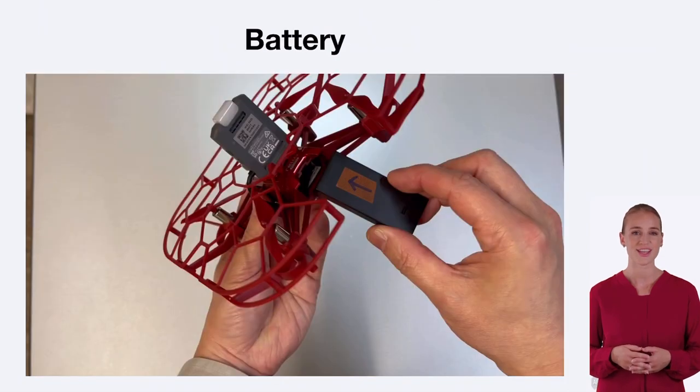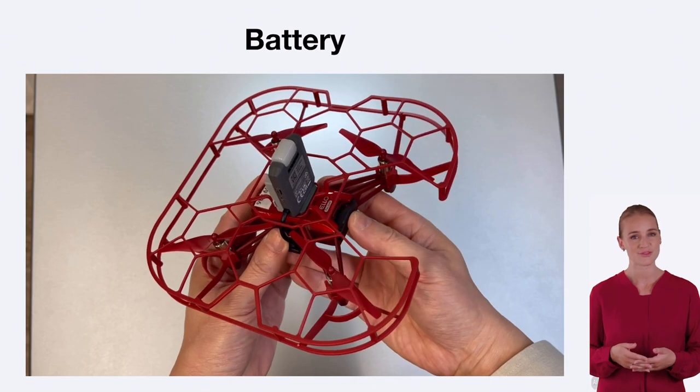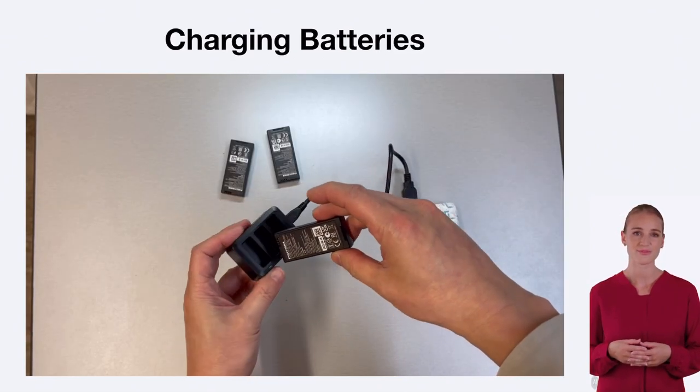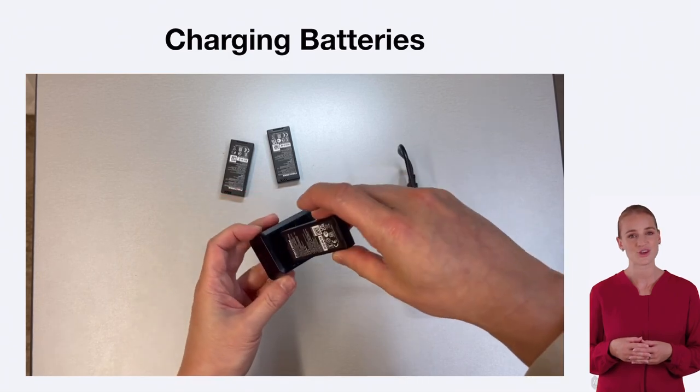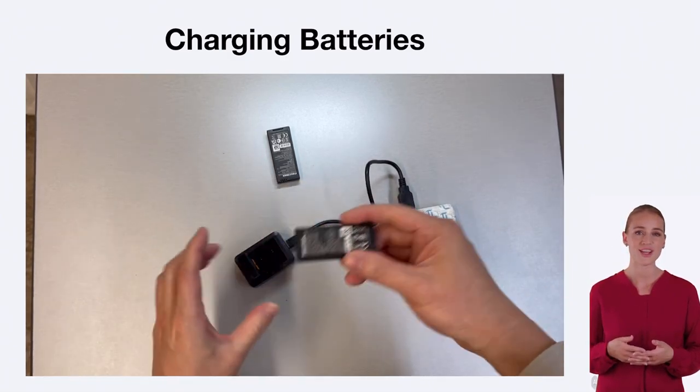To power the TAO EDU drone, it uses rechargeable batteries. The drone comes with a battery and a charger. Simply connect the battery to the charger and plug it into a power source to charge the battery.